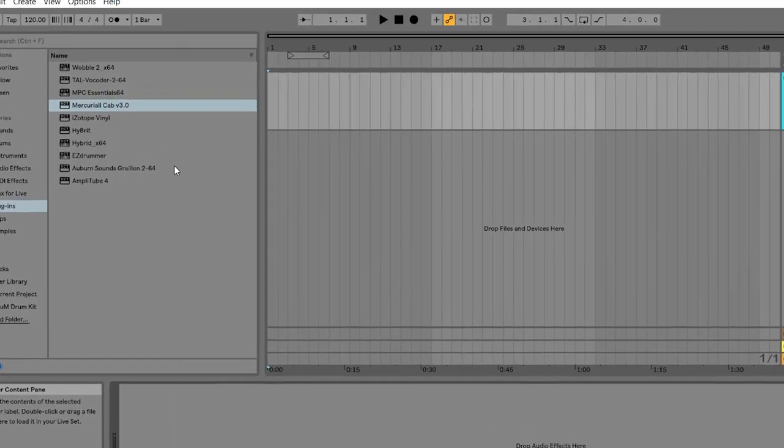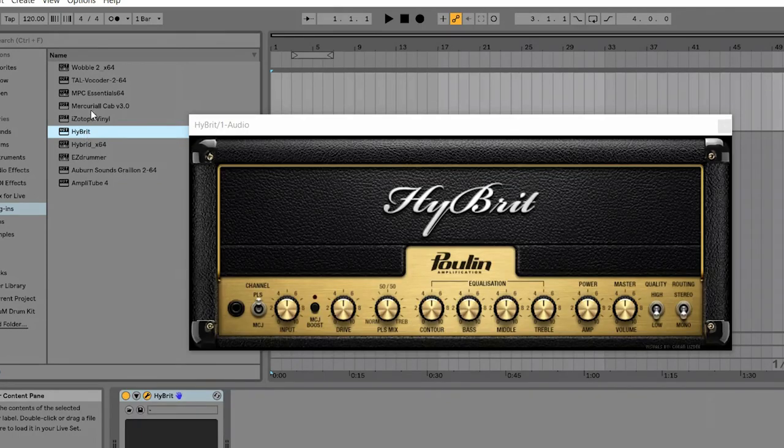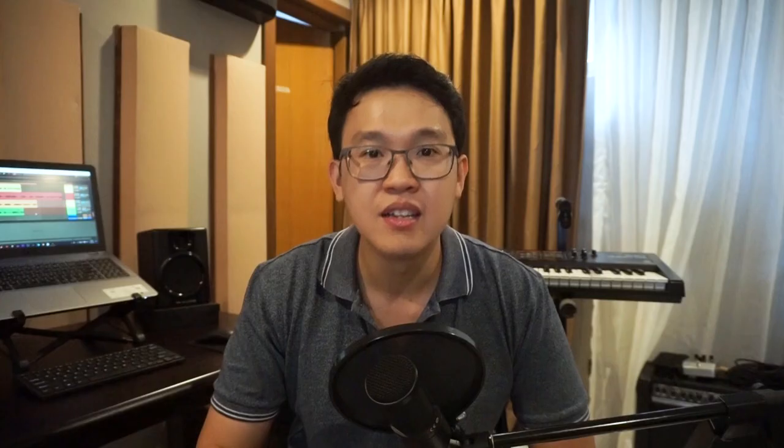Let's first check out the free amp sim and cabinet speaker sim. After you have downloaded and placed the .vst files of the hybrid amp sim and Mercurial cabinet sim in your plugin directory folder, it's time to add them to your track. You should add the hybrid amp simulator first and then the Mercurial cab simulator. It's important that the amp sim comes before the cabinet simulator because the signal chain goes to the amplifier first before the cabinet speakers, just like a real guitar rig setup.